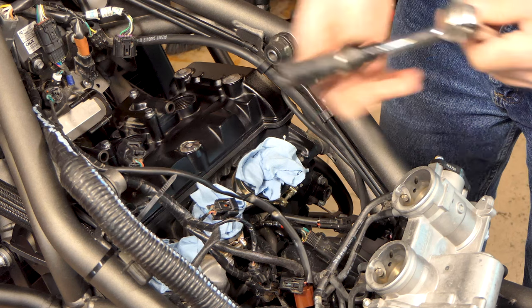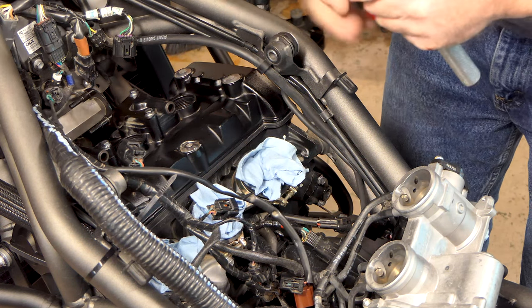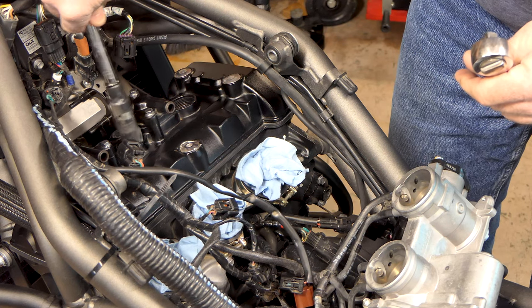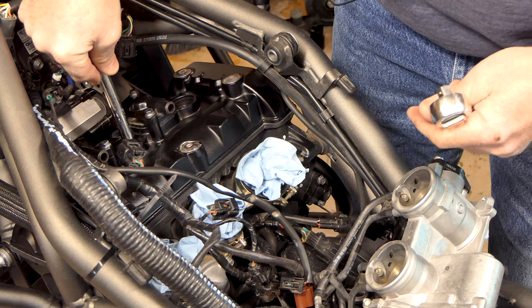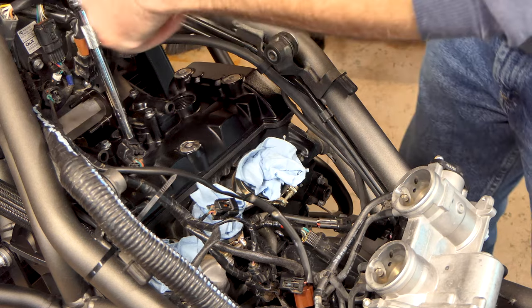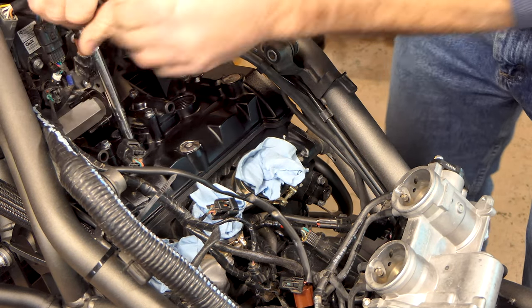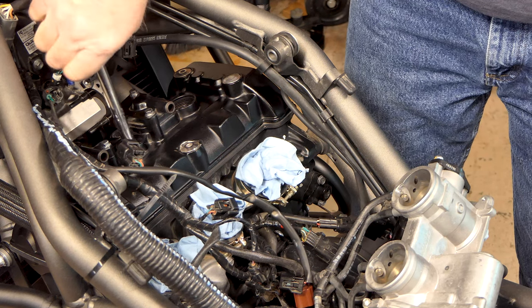I've got my plug-pulling socket set up here. I put a little tape in the end of it just wrapped in so it'll get a good bite onto the plug and won't let it go. It'll pull it right out of there, and I take my socket on just in case it tries to pull off so I don't lose it down in there. Those shouldn't be super tight - and they weren't.